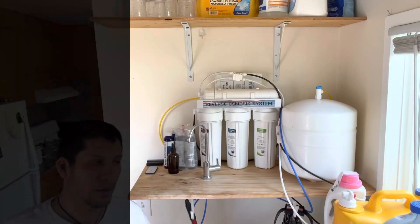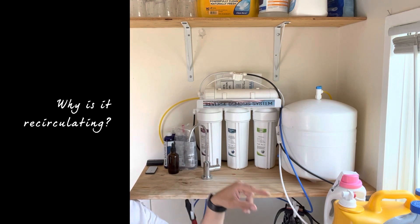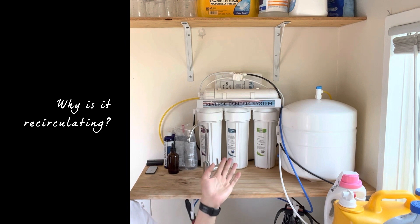Why is it recirculating? The way these systems work with tap is that the tap pushes the water, but it doesn't push all the water through — it only pushes one gallon and four gallons go to waste. Usually these things are connected to the sewer for that waste. The way we did this is that we send that waste back into the reservoir — the 55-gallon bottle you saw outside — so it still creates pressure and gets filtered anyway. Instead of dumping it, we recirculate it by throwing it back into the same container.